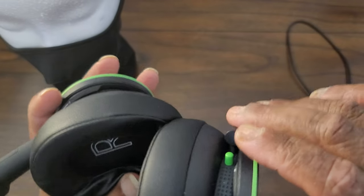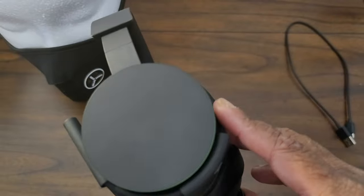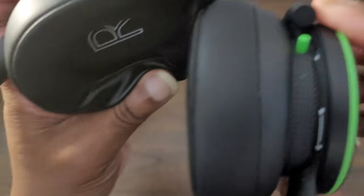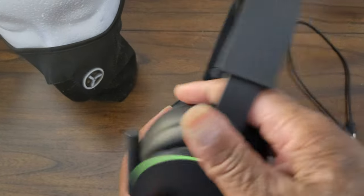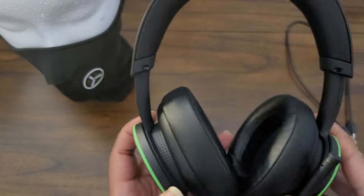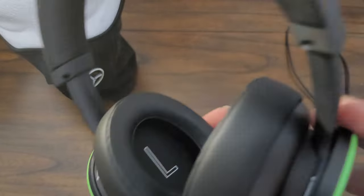Very minimalistic controls — you have your power and pair button, your mic mute button, and that's it for buttons. So what you do for volume is on the right ear cup.